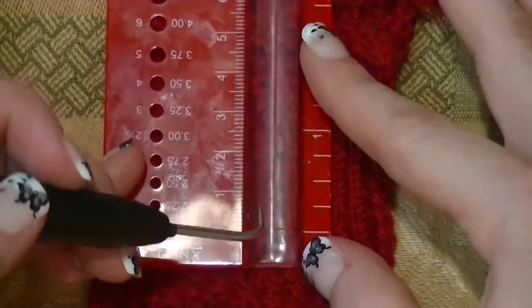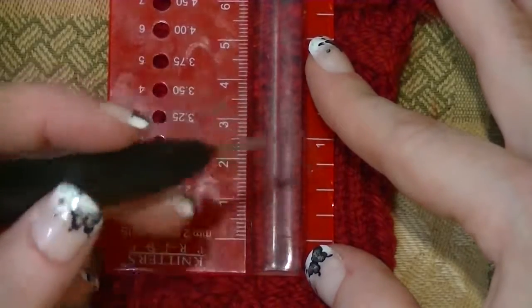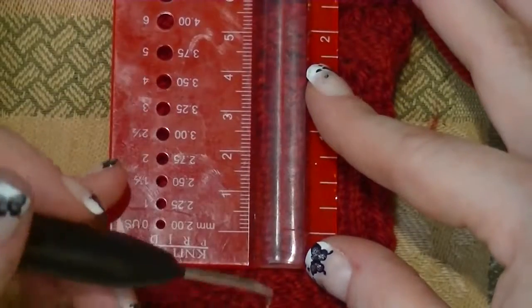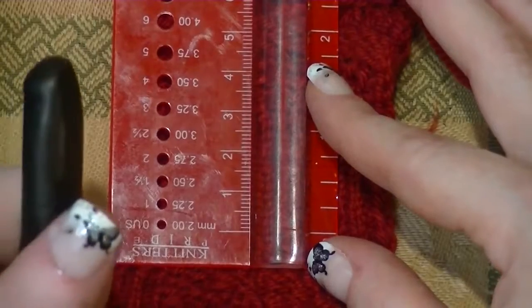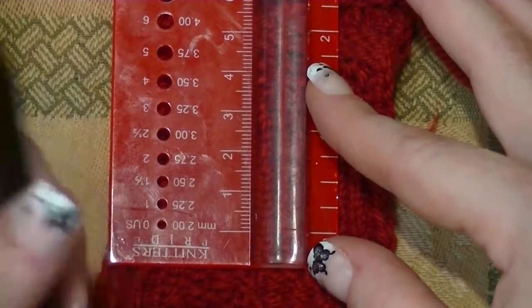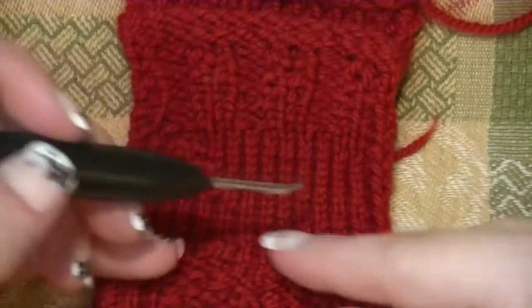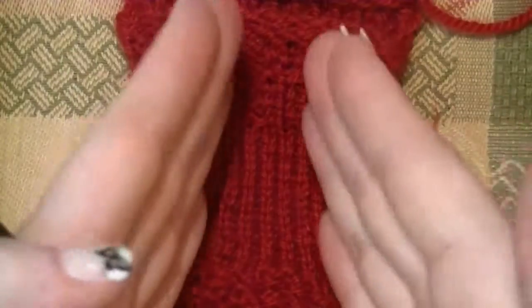Length-wise rows can be a little harder to measure. If you're getting six wide, you'll probably be getting about the same long. Let me double-check my notes — I was getting 10 rows per inch. So 10 rows that are six stitches wide will give you one square inch.